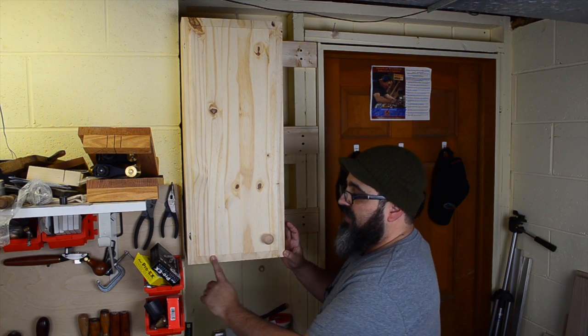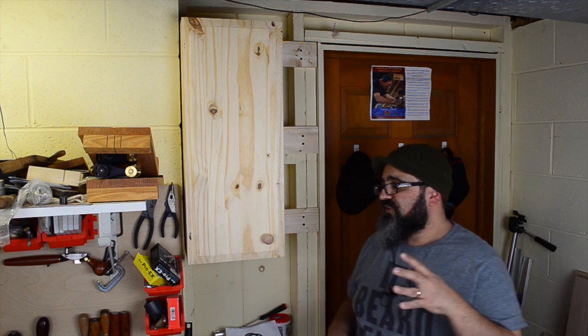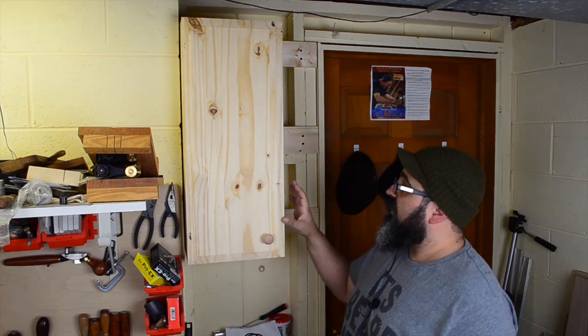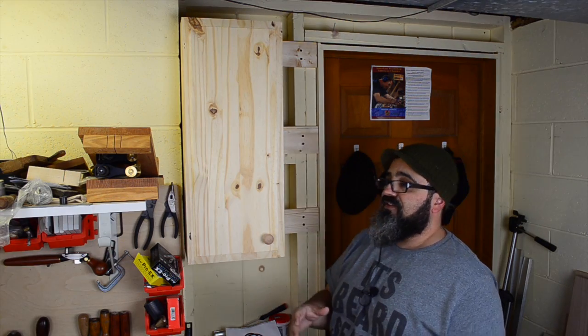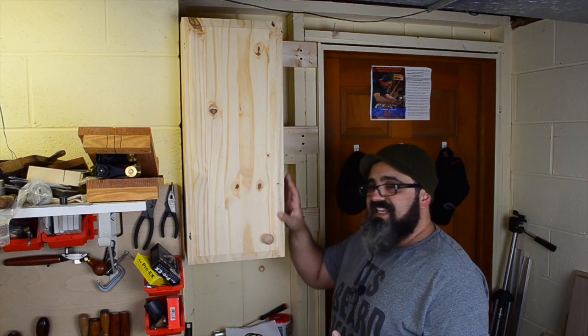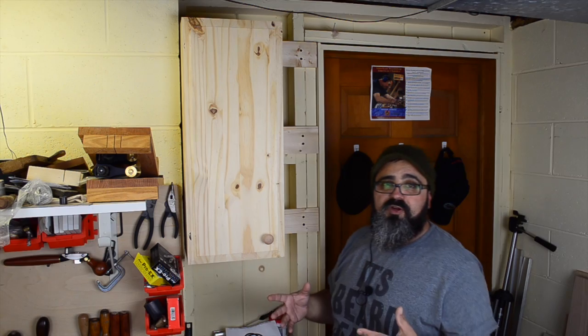Now let's talk about how we did this raised panel on the door. This was a lot easier than you might actually think. There are several different ways we could do this — at the table saw by tilting our blade, or potentially with a chamfering bit with our router. But what I decided to do was use this really great skew rabbeting plane that I almost never use. I said, this would be one of those neat experiments to see if I can freehand this and get this angle uniformly all the way around.